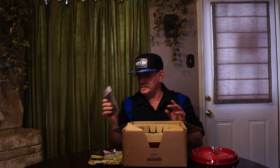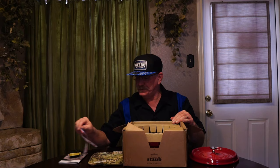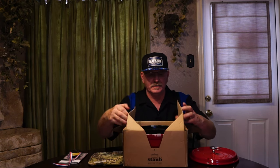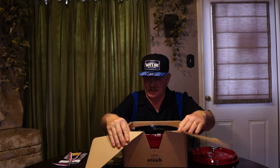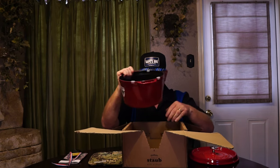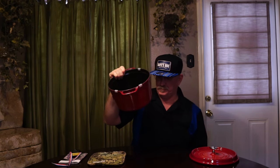It comes with a pamphlet in many different languages. I'll read a little bit of it once we get it out of here. This opens like that, and here she is. We're gonna put this on the ground and set something here so we don't scratch the table.